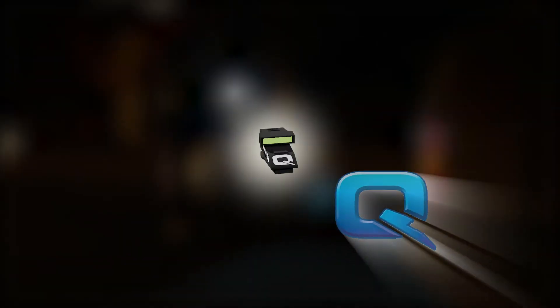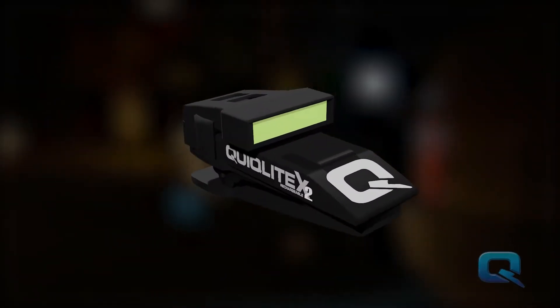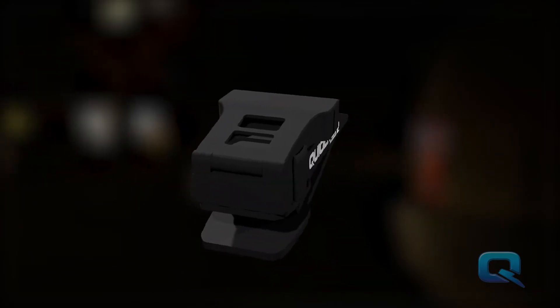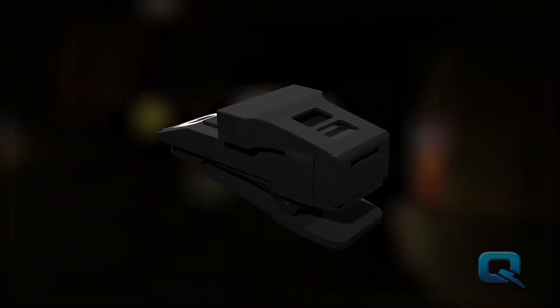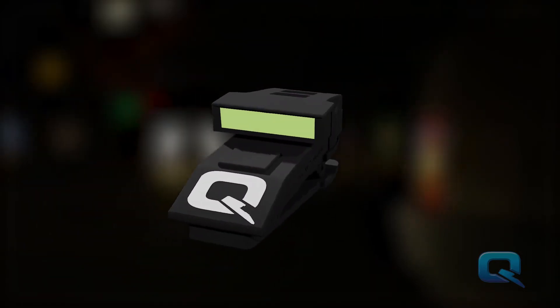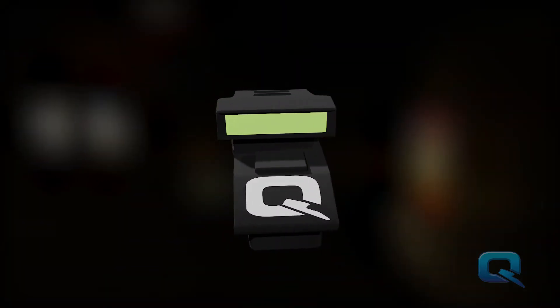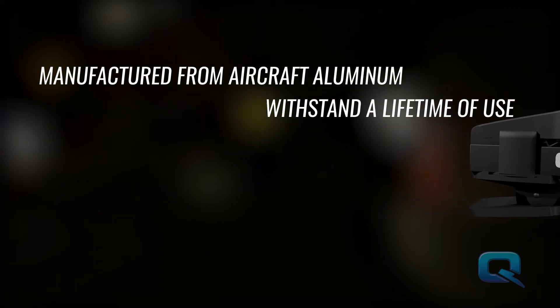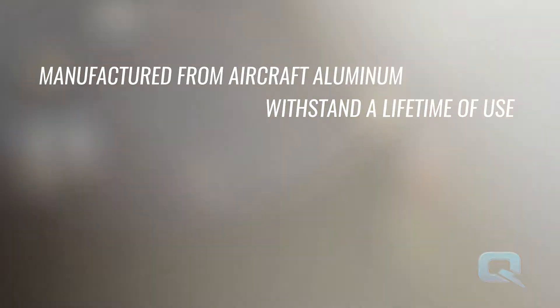Enter QuickLight X2 Tactical Aluminum, our newest addition to the QuickLight family of hands-free LED light sources designed for officer safety. QuickLight X2 is designed to clip into your uniform shirt pocket or tactical vest for hands-free light applications. It is manufactured from aircraft aluminum and designed to take an assortment of punishment to withstand a lifetime of use.